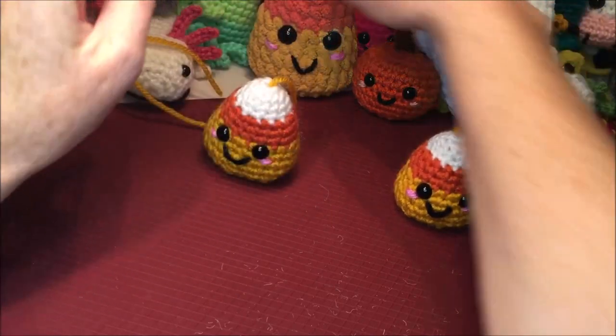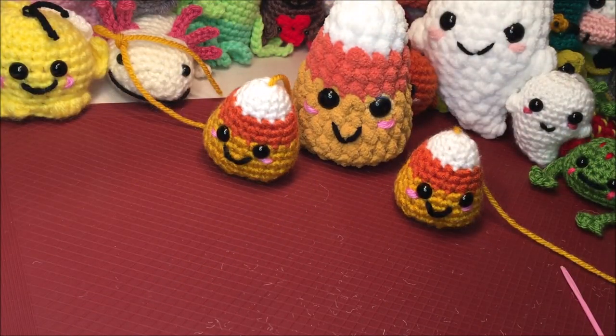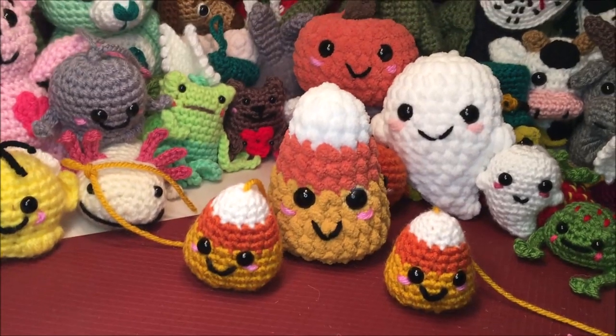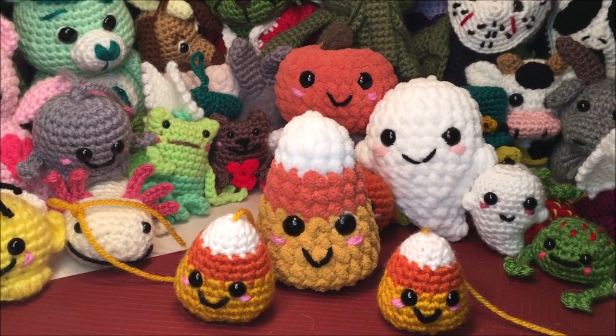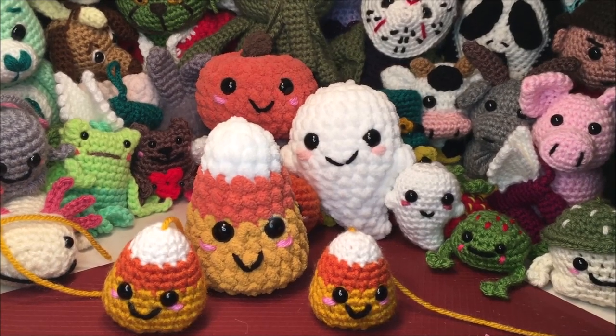If you like this video, make sure you hit the subscribe button and hopefully I see you in more of my videos and we can crochet along together. Thanks for watching, have a great day, be safe and happy crocheting.